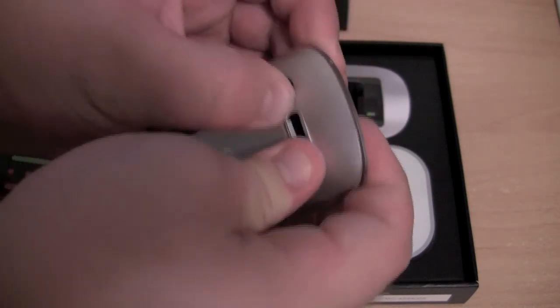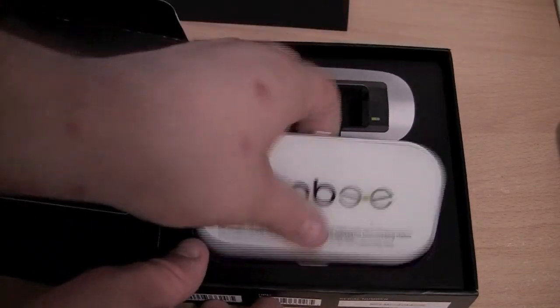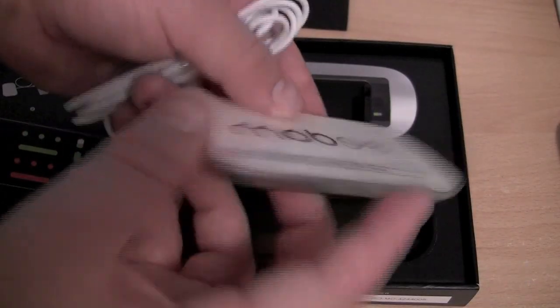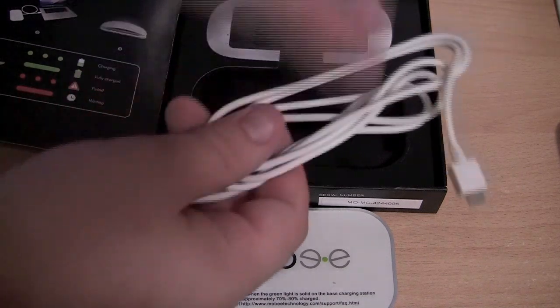It's not a 100% perfect fit, though I can tell that it's clipped in, so that seems alright. Now I am going to remove the charger. As you can see it is quite thin. It has got the micro USB connection at the back, and we have the included micro USB cable here.